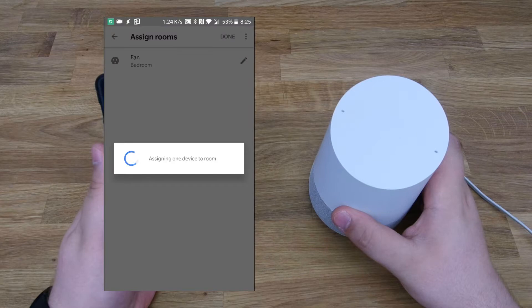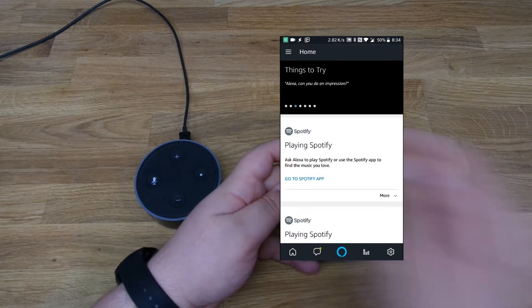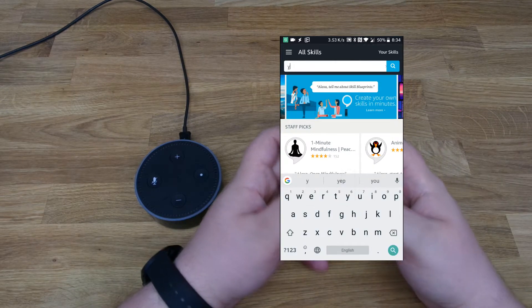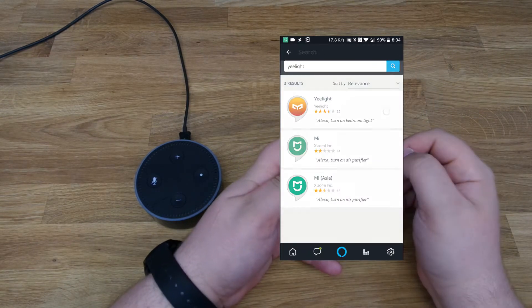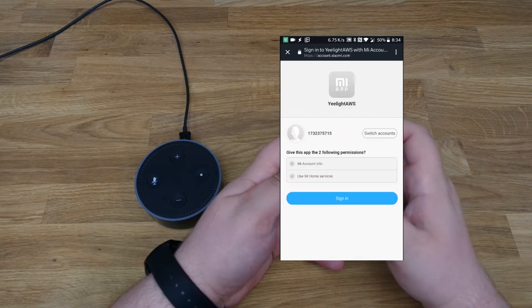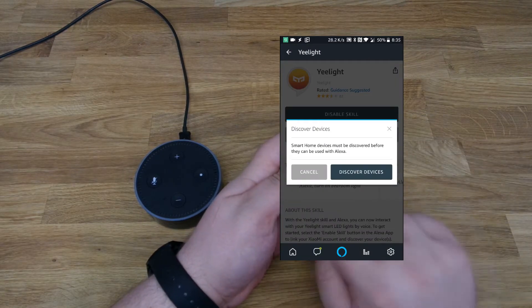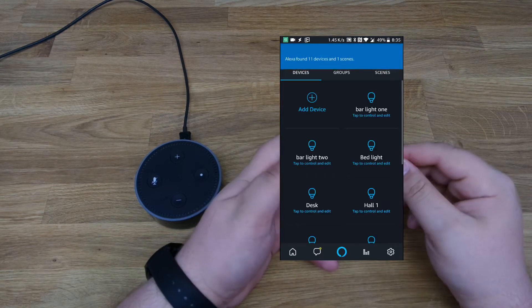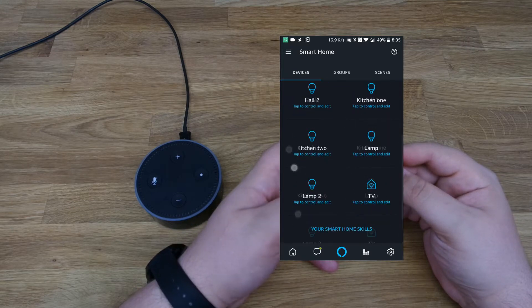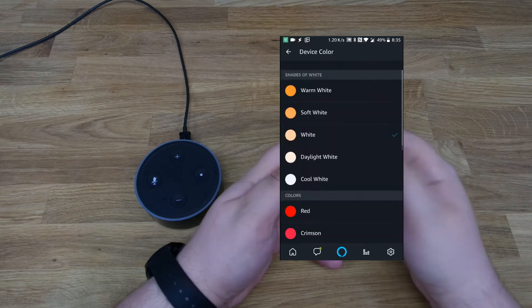Once we finish sharing the devices with the Google Home, we have to do the same thing with the Amazon Echo. The thing that stands out is that the Amazon Echo has a way nicer application than the Google Home. When you want to connect a service with Amazon, you actually have a nice search bar, which makes it a bit easier than going through a long list. Another nice feature is that once we've connected all of our devices, we can control them from this single app. But as we'll see a bit later in the video, Google Home has its own features as well.